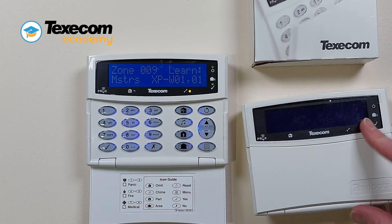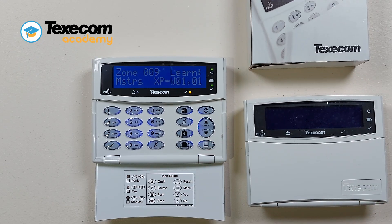An acknowledgement tone will be generated to confirm a successful learn. The control panel will assign the correct operating mode for the device. For maximum performance, the signal strength should be greater than 40 with a direct link back to the expander.